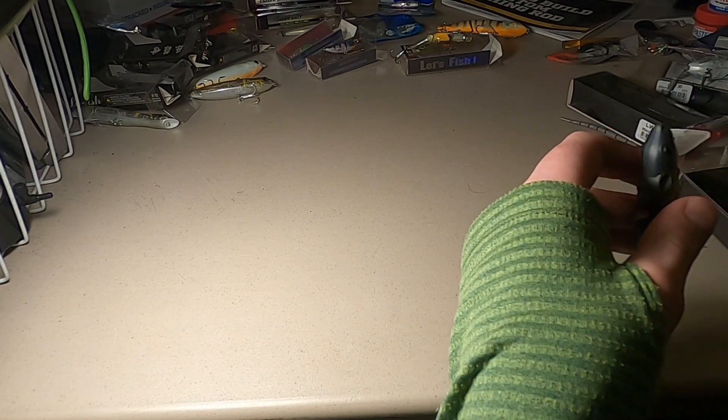This one was from the AD YUD store. When I weighed all of these while writing reviews, they all weigh within one or two grams of their stated weight, some a little more than others, but always around spot on. These rat-style wake baits from AD YUD were three dollars and 95 cents.